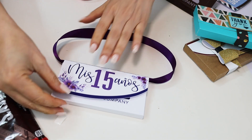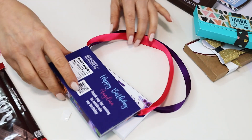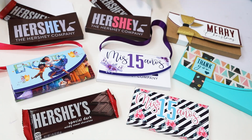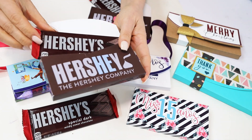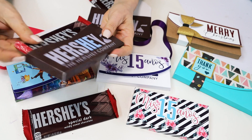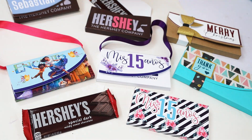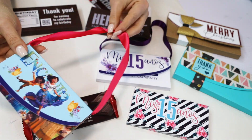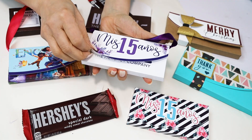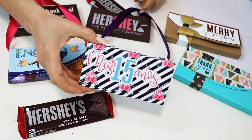And here we have the beautiful custom Hershey chocolate boxes made with a free template and Cricut Print and Cut! Remember to check the description below, where you will find the links to all the supplies, fonts, and templates used in this tutorial. I hope you have enjoyed this tutorial — please don't forget to support my channel by subscribing, liking, and pressing the notification bell. Thank you for your visit and I'll see you in my next tutorial!